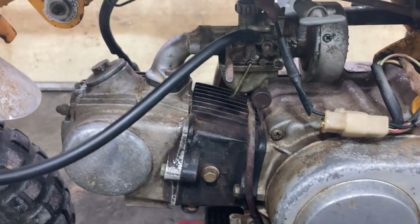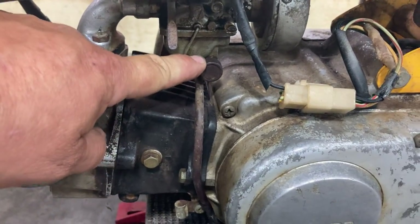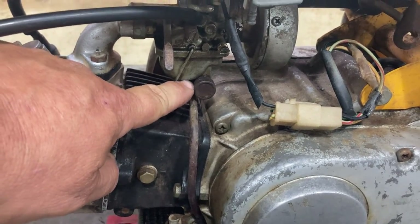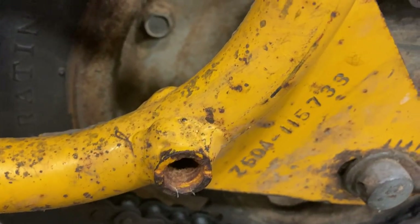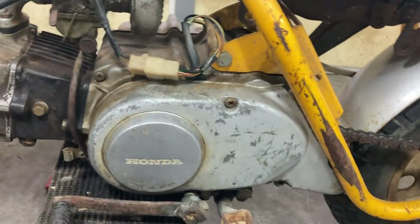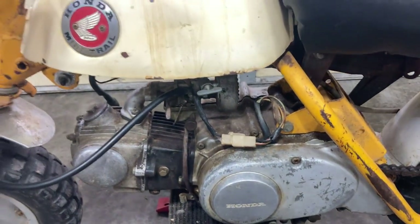It does have the original carburetor. The serial number is Z50A115733 — that was probably the last three or four months of the production run in 68. So this is a late production model.